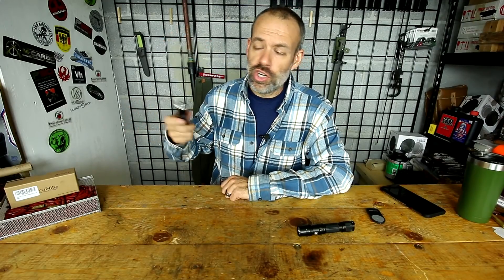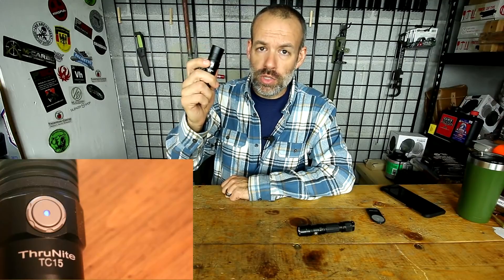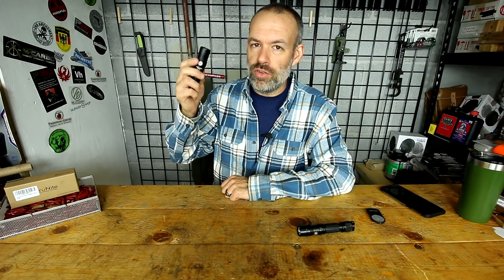That single on-button has a battery level indicator built into it — a little LED light. Between 20% and 100% charge it glows blue; between roughly 5% and 20% it glows red; and below 5% it blinks red, letting you know you need to change the battery or find another light source.